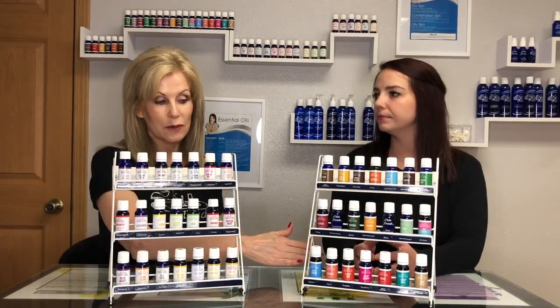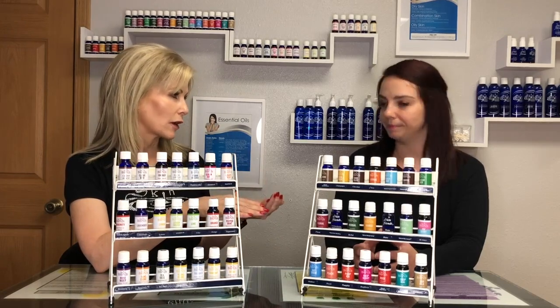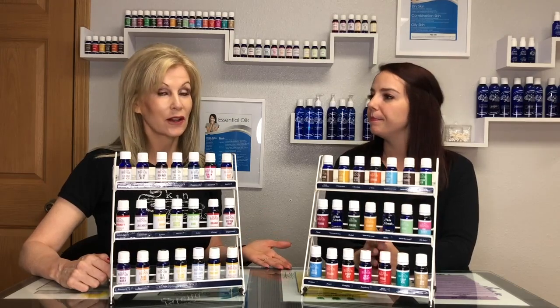Hi everyone, it's Natalia and Kathleen from Skimblends. The natural aromas are essential oils in a sunflower oil base, and we have vitamin E to preserve them. A lot of the aromas are all natural aromas too, but there are certain aromas we just can't make out of essential oils, so we have both options available for you.